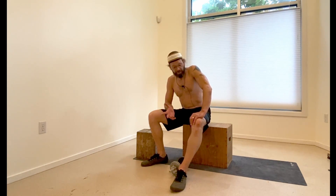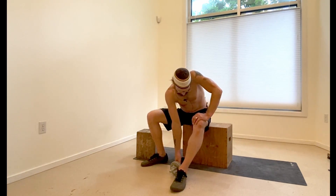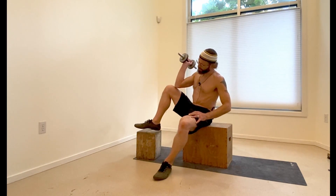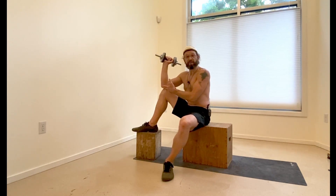I'm going to show you a dumbbell raise here to work the external rotation of the shoulder. What you're going to need is a setup where you can sit down and set one foot so that you can bring the knee up and set your elbow inside the knee.